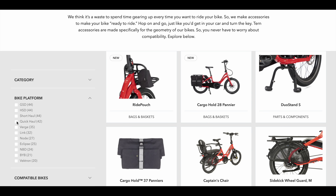To get you started, here are the top 5 Quick Haul accessories based on polling our Turn Quick Haul Facebook group and top Turn Bicycle Dealers.